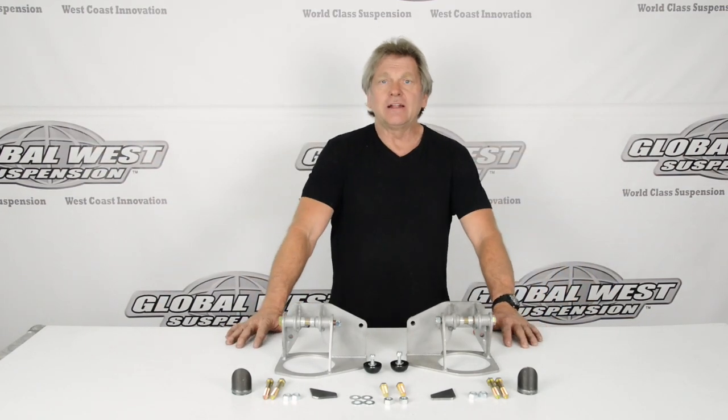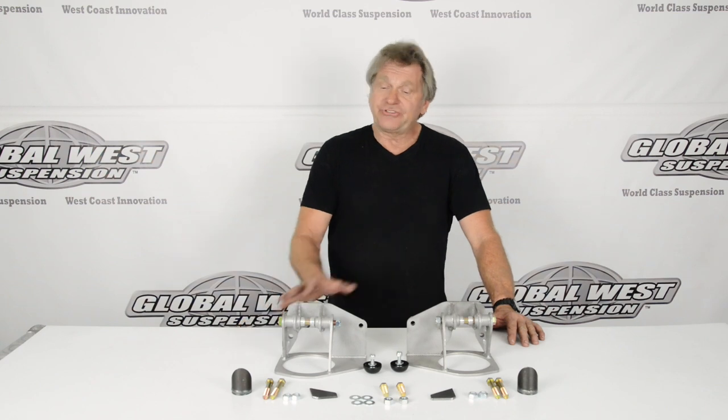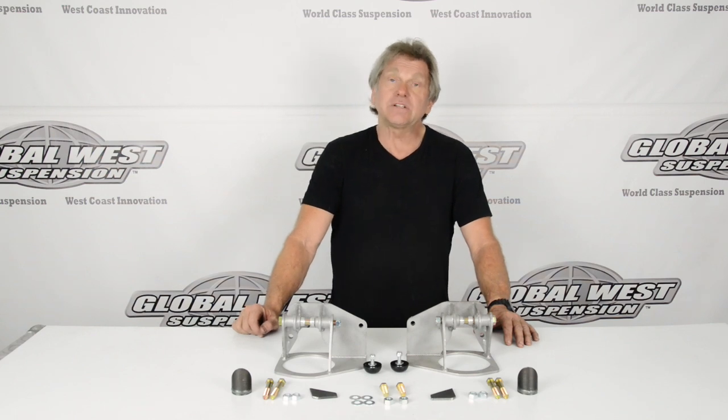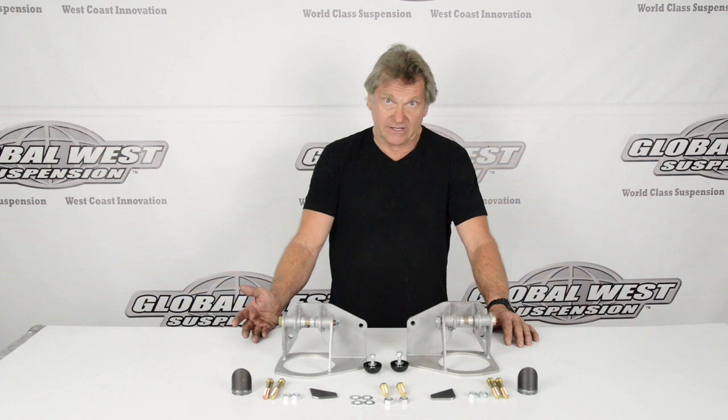Hi, I'm Doug here at Global West, and today we're going to be working on a 69 Camaro frame. The COF79 kit, which you see on our table, is an extended travel coilover system for 67 through 69 Camaro, Firebird, or 68 through 74 Nova.